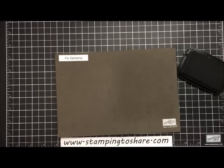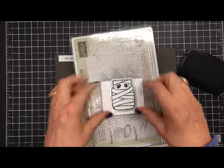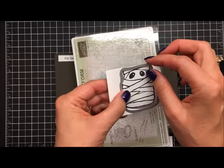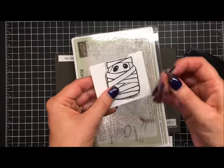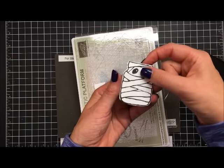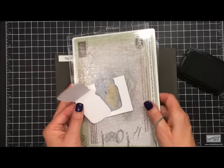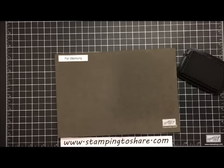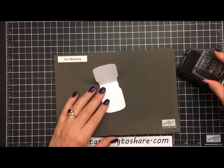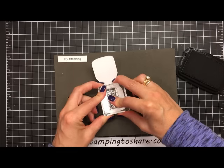Once you've run it through the Big Shot machine, you want to make sure that your jar framelit does not cut through that fold line, so that when you pull it out of the Big Shot machine it will open up. That gives you a little place right here to put your sentiment. I've got that sentiment right here — we're going to ink it up again in Tuxedo Black Memento ink and stamp it right inside.